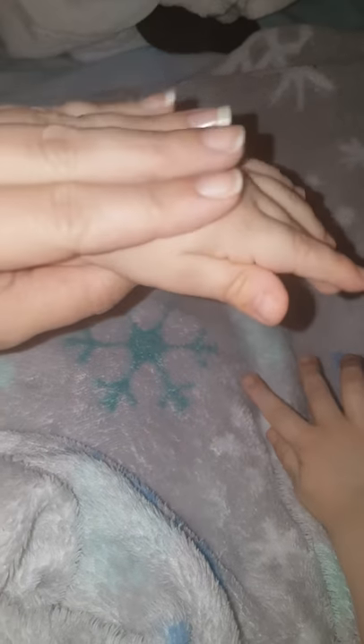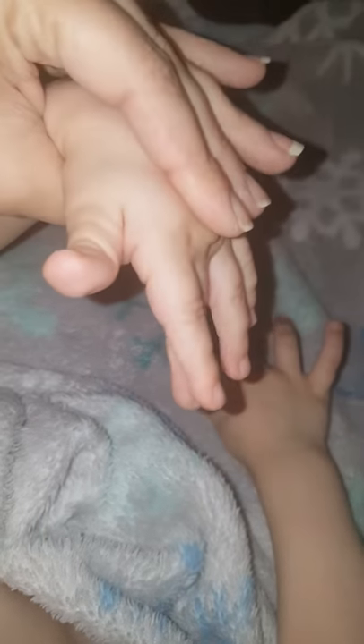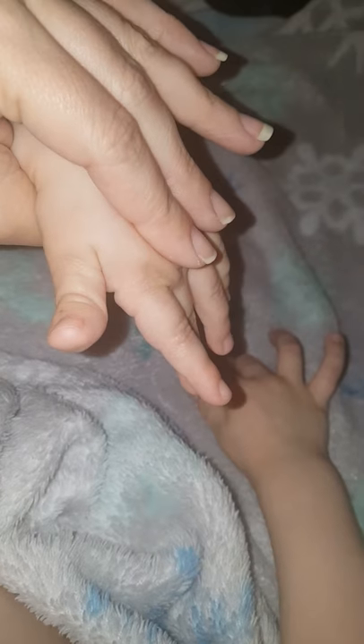I just wanted to share this quick tip — one of Brandon's OTs showed me this when his hands were always fisted. Now I'm trying to show you, so his hands are really relaxed and open, but if their hands are fisted like this, you take your hand here and press down like that — it relaxes the tendons and will open up his fingers.